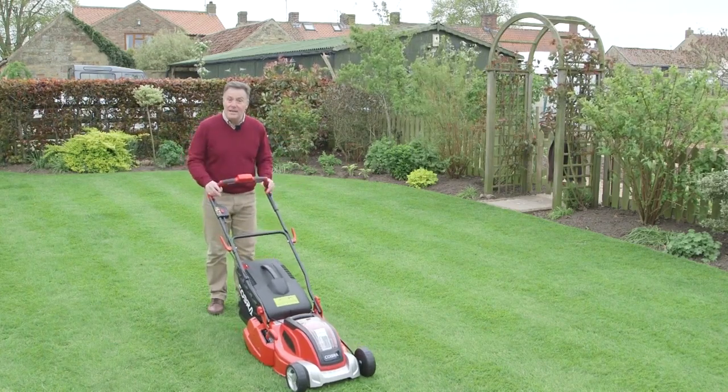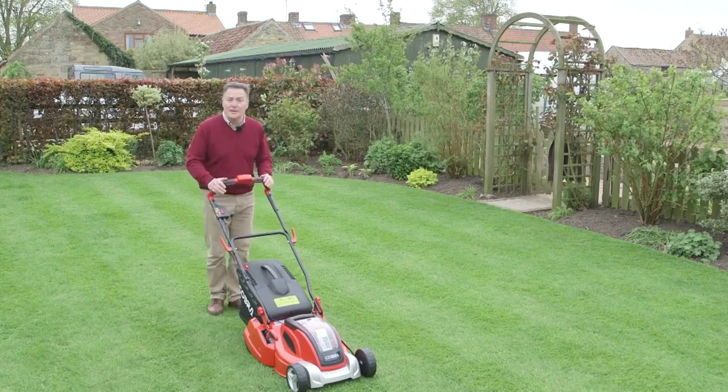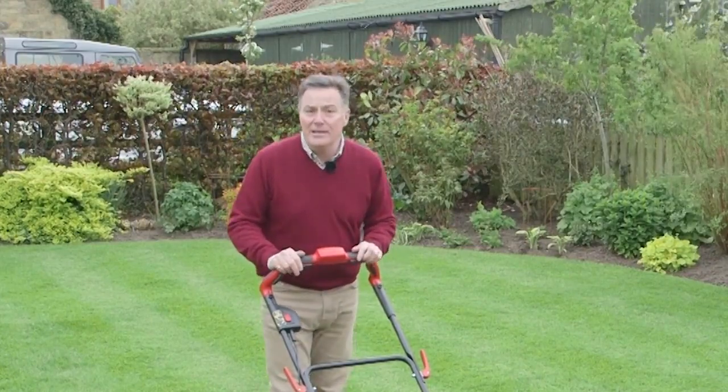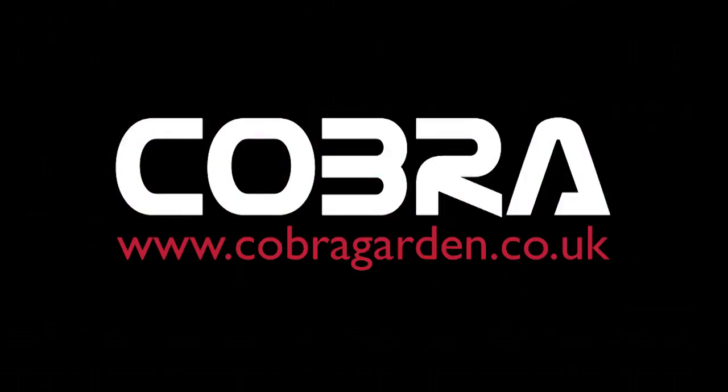The other thing, of course, is it's really light to push and very quiet so you're not going to disturb the neighbours. If you want more information on this mower or any of the products in the Cobra range, go to cobragarden.co.uk.